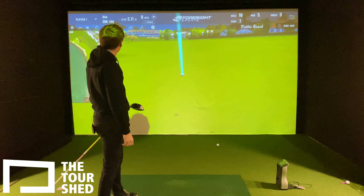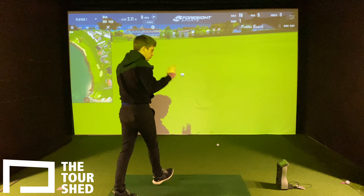Look at that — straight down the fairway. Nice. Let's get the other four shots done.